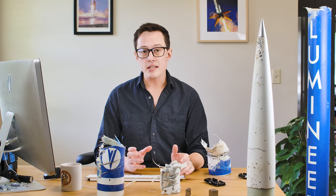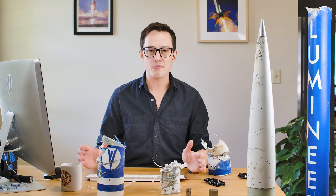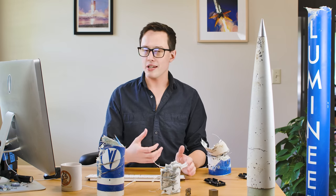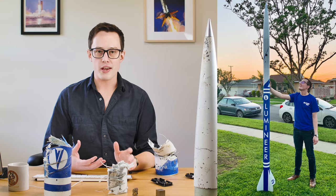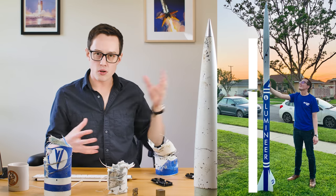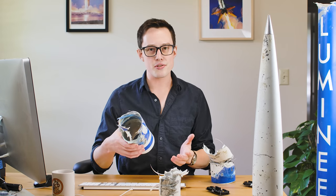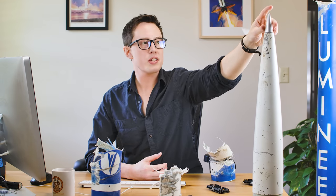Lumineer's airframe is built using 98 millimeter fiberglass G12 tubing. I selected fiberglass because it's a relatively cheap material, it's pretty easy to work with, and it is RF transparent. So when we put radios inside, we don't have a lot of attenuation going through the airframe down to a ground station. There are two primary sections of airframe: the bottom is a 60-inch tube that goes over the motor case, and the top was a 30-inch tube that housed the avionics. The nose cone is also primarily made out of fiberglass with an aluminum tip, in a 5.5 to 1 von Karman profile.